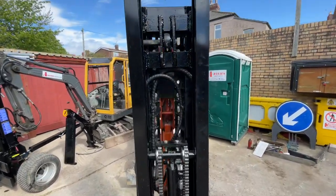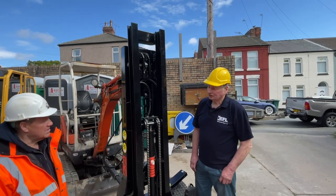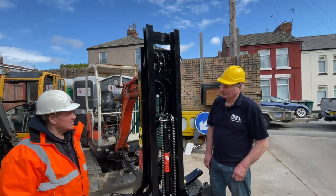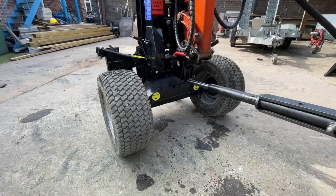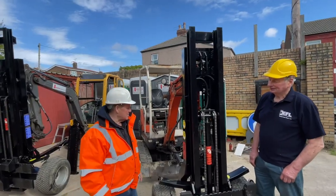We're not here to compete with forklifts or telehandlers or anything else. The idea of this machine is to go down narrow alleyways and get access to sites that other machines can't get into. For people who take a digger to work every morning, they can now take a forklift as well, and for that odd pallet they need to lift during the day, this is the ideal machine.